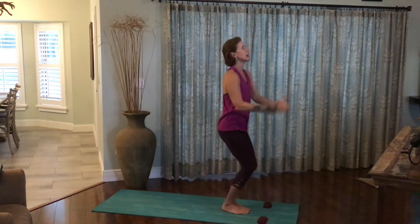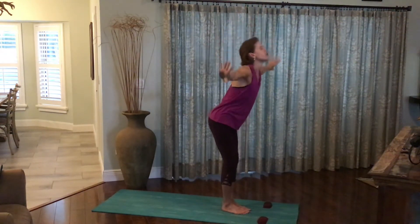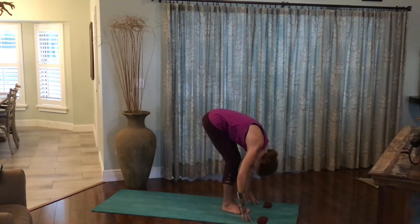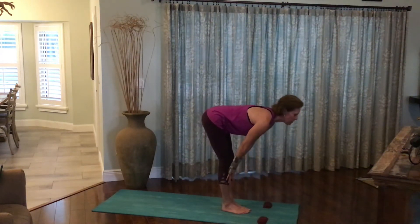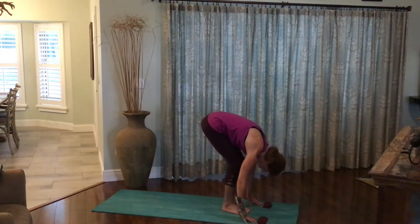We'll add on this time. Inhale the arms out and up. Exhale, forward fold all the way down to the earth. Let the crown of the head relax towards the floor. Inhale, rise halfway, flattening the back. This time as you exhale, plant the palms on either side of the feet.